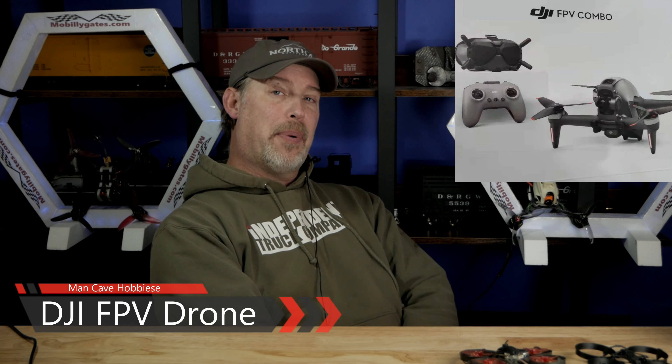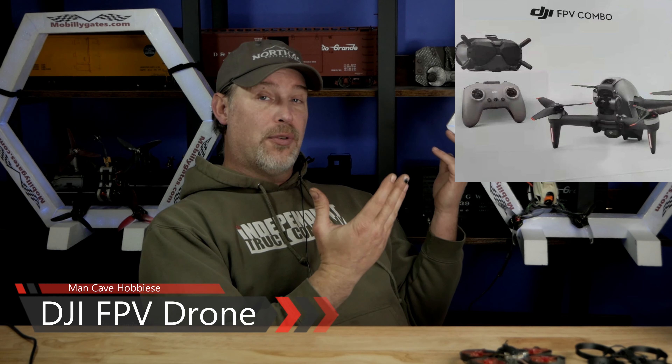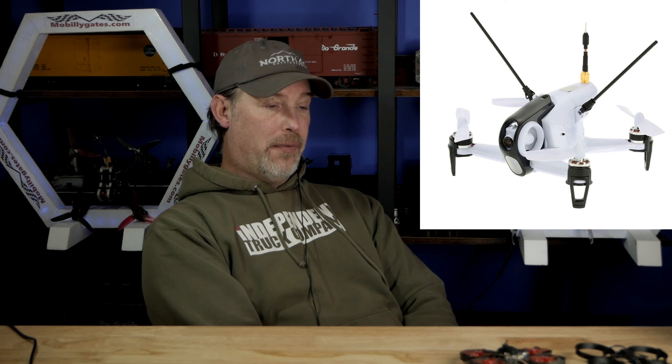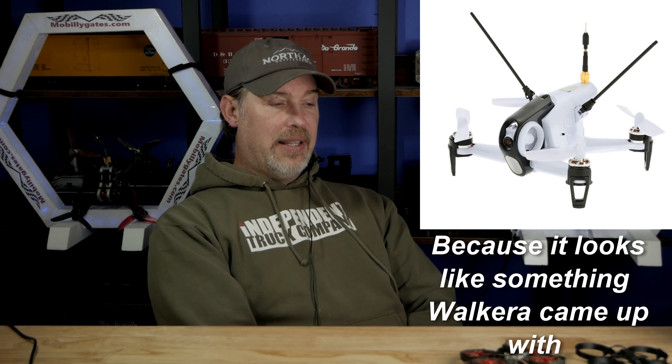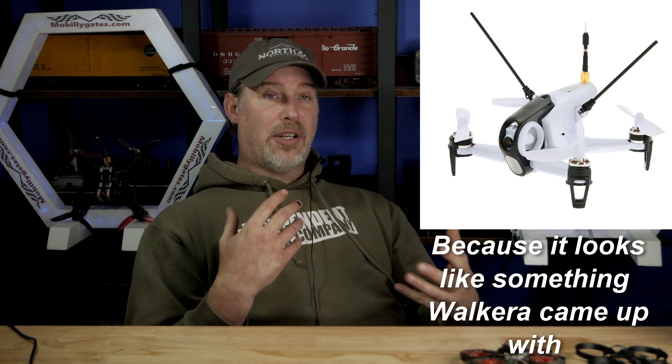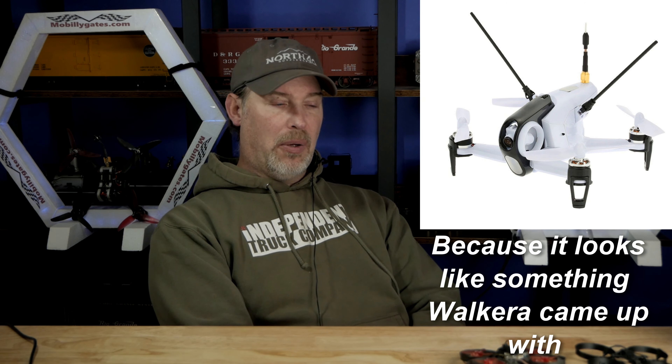Hello, welcome back to Man Cave Hobbies. I'm gonna try to shorten this up as much as I possibly can. This is the new DJI drone system. I know a lot of us in the FPV community have been laughing and making comments on social media about this thing, but let me give you my take on this — why I think it's a great product, why it's a great idea, why it might be well received, and why I also think it's kind of a stupid idea.